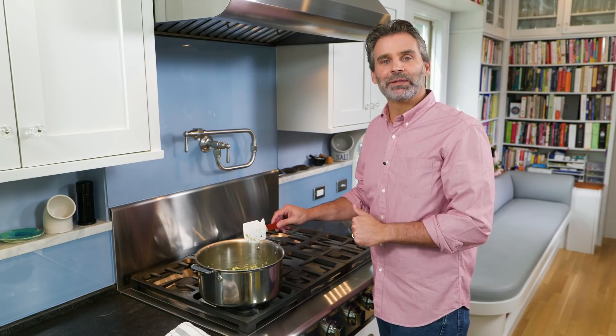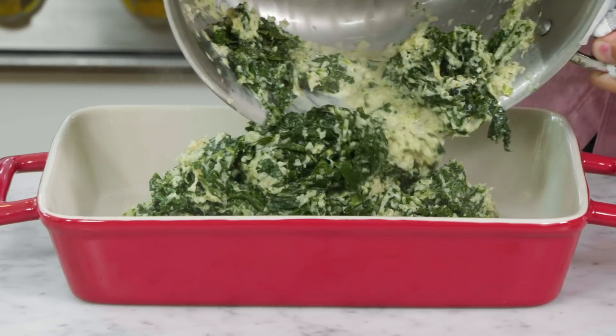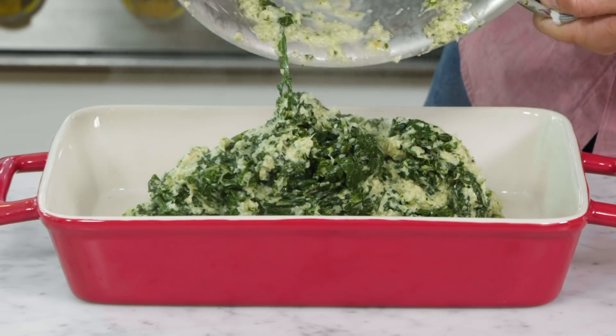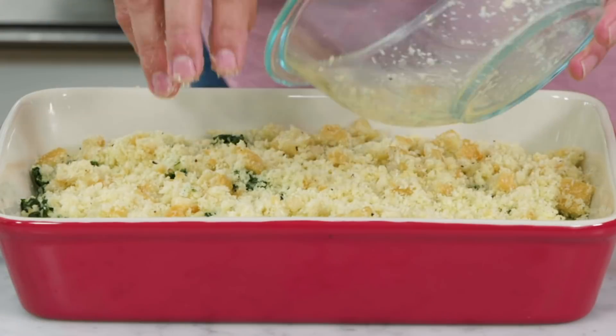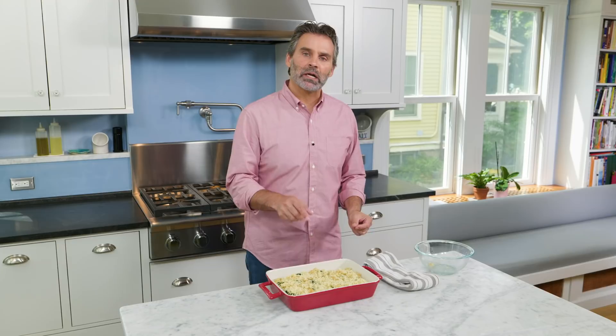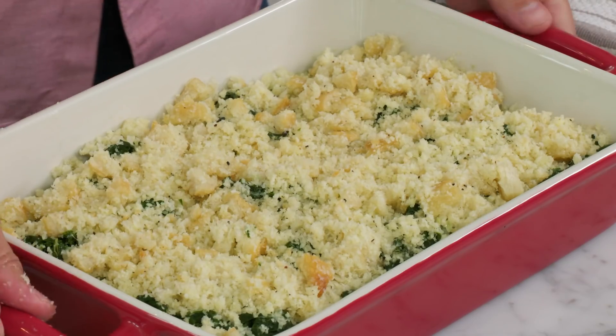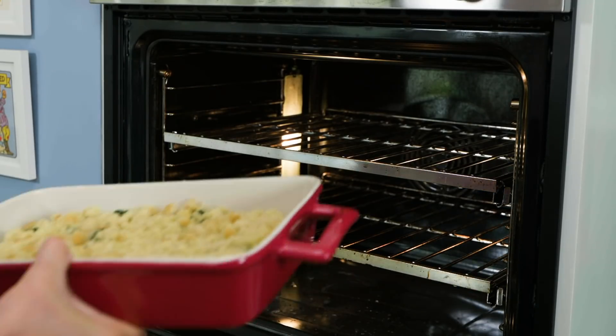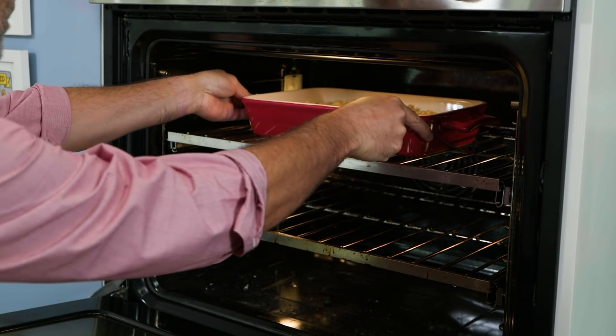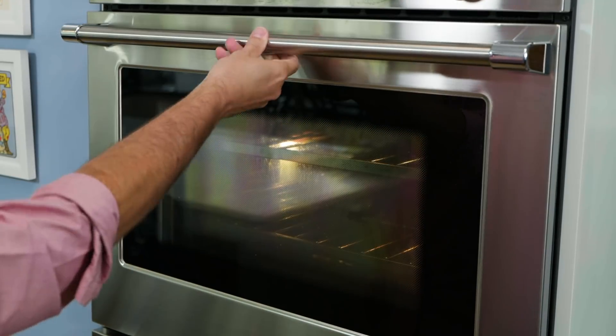Now it's time to assemble our gratin. I'm going to put our greens into this 13 by 9 baking dish, and now we can add our breadcrumbs. Now that our breadcrumbs are on there, I'm going to transfer this to a 375-degree oven on the upper-middle rack. We're going to let this bake for 20 to 25 minutes, looking for those breadcrumbs to get nice and golden brown and it to start bubbling around the edges.